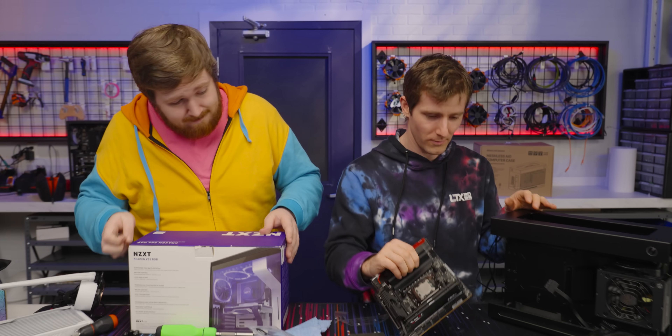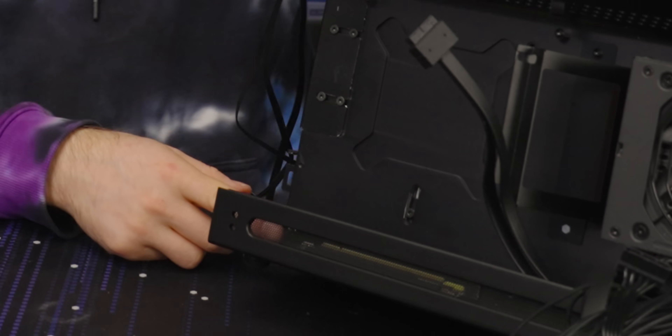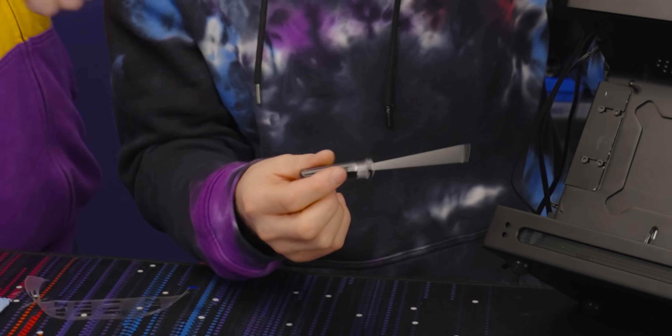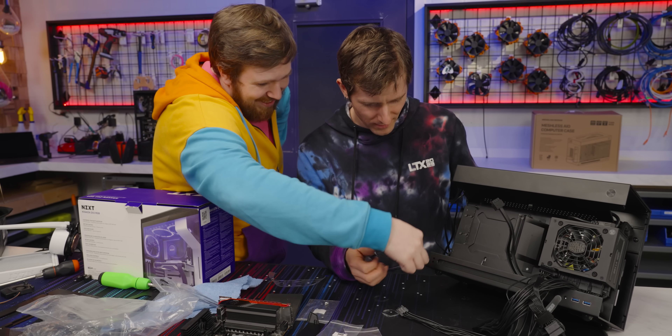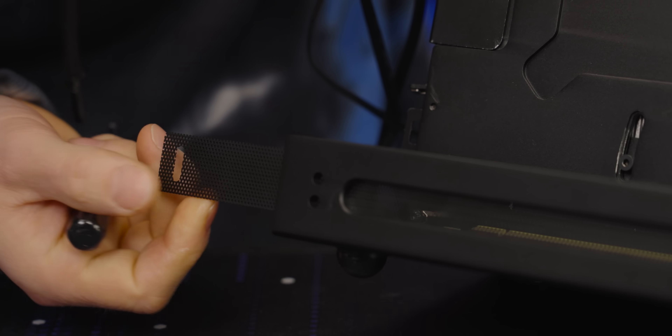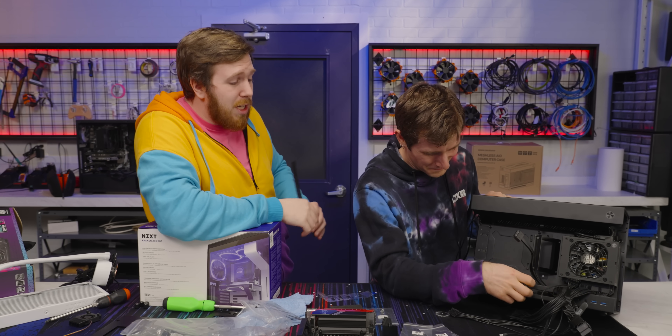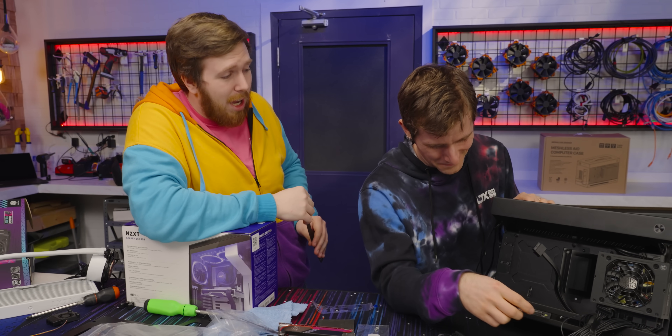And now we get to see yet another fun quirk of this case. How am I supposed to screw these in? Let me introduce you to a tiny screwdriver — they even have a little notch. This comes out and I do that. From the all-metal construction to all of these weird, unique bits, you can kind of see the costs adding up.